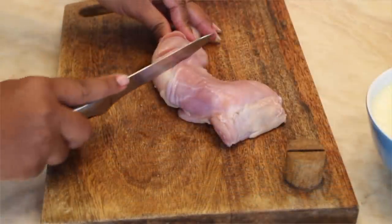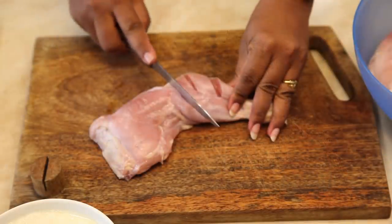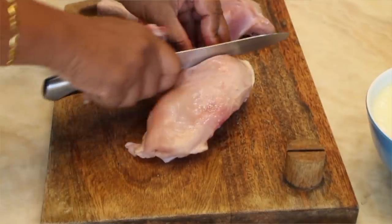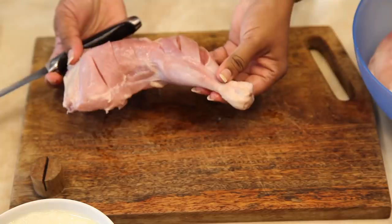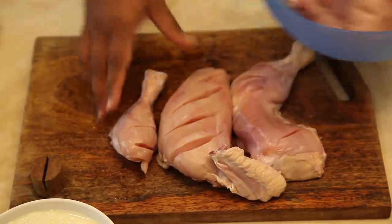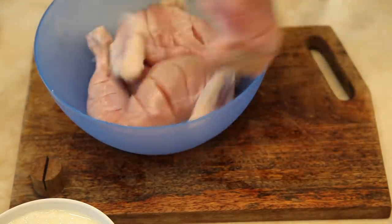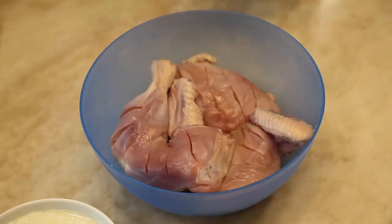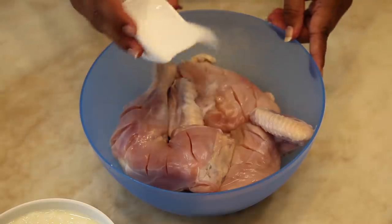Now take the chicken and make cuts onto it using a sharp knife. This will help our marination to go deep inside it. Now take the chicken in a mixing bowl and add salt into it.